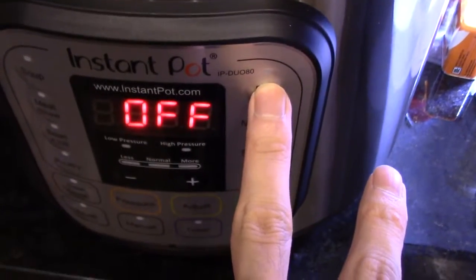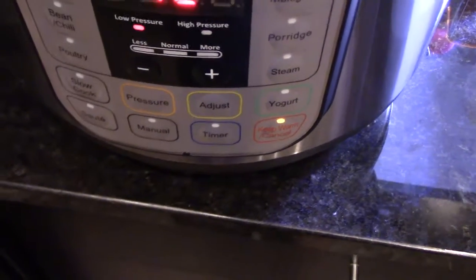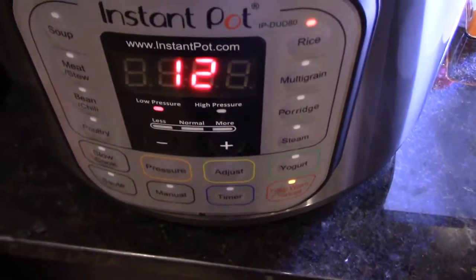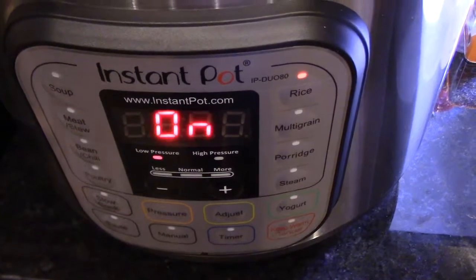Usually it takes me about an hour to cook this, so... 12 minutes. That's pretty good for brown rice and a piece of fish in there. I'll be right back when it's done.